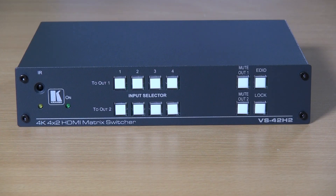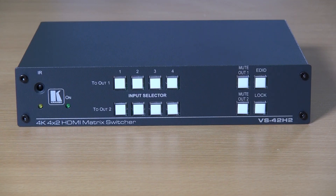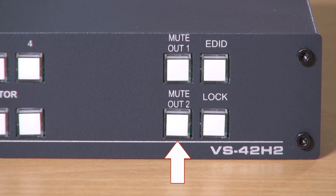The controls on the front of the VS42H2 are straightforward. There are two rows of input buttons, one for each output. There are two mute buttons, again one for each output.